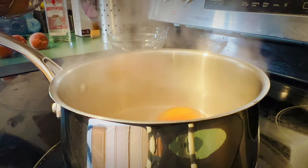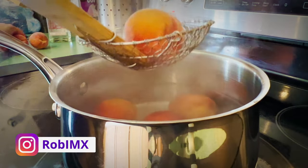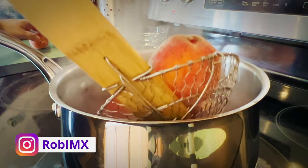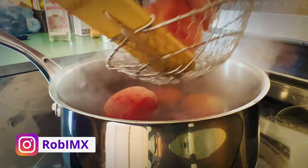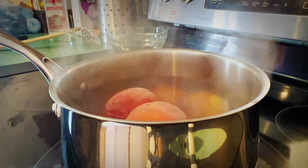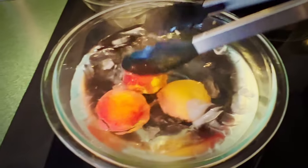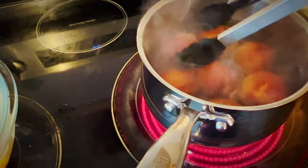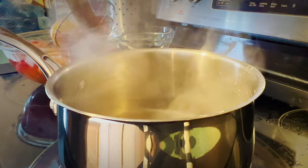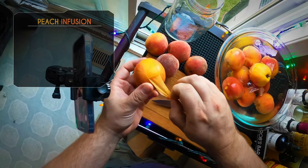I figured we'd get rid of the peels. So boiling water — we're going to drop our peaches in and it only takes a couple of minutes. We're not trying to cook the peaches, we're just trying to soften and release that skin. About a minute to two minutes in the boiling water, and then we're going to transfer them into some ice water, because we don't want them to cook — we just want that skin to release really easily from the peach afterwards.